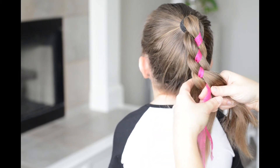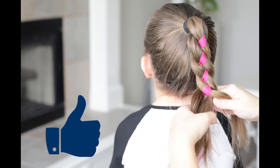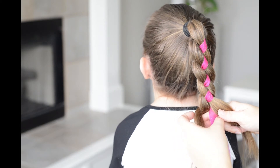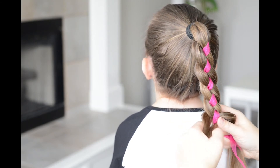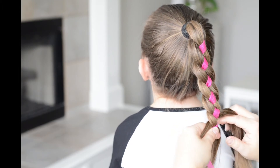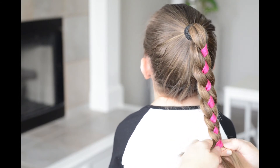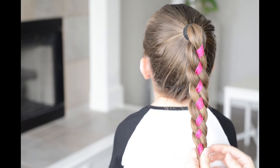I'm just going to repeat this pattern all the way down until I don't have any more hair to add to my braid. Now if you wanted to do this style without the ribbon, you could just use hair in place of where I have the ribbon.